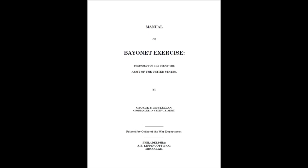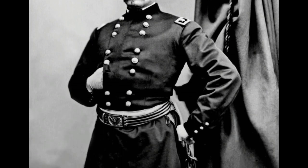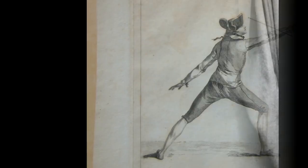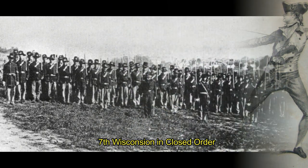The 1852 Bayonet Drill Manual was put together by George McClellan. This manual is largely copied from a French manual by Major de Mard. The movements and positions shown in the manual are largely based off of fencing, and McClellan makes note that most of the movements are useless in the usual closed order.